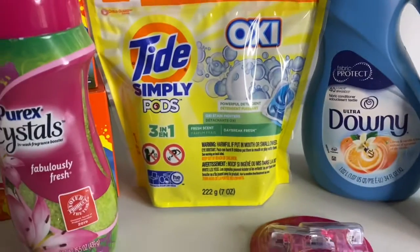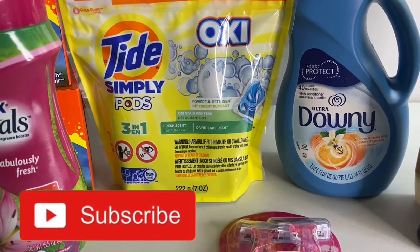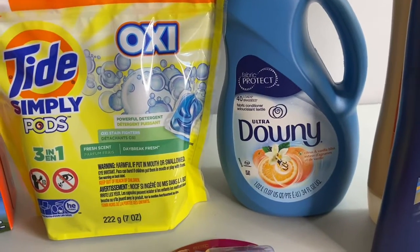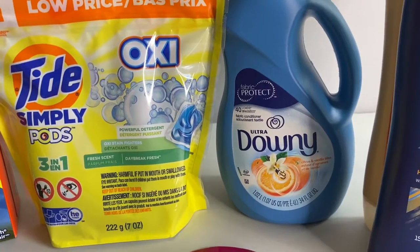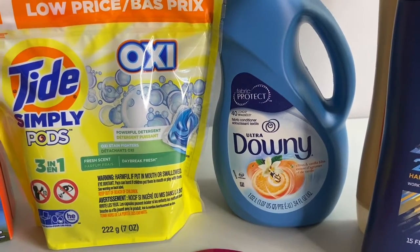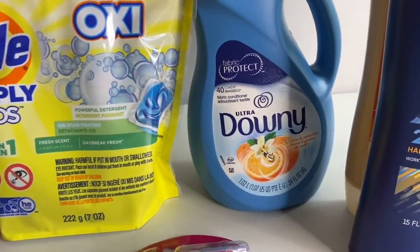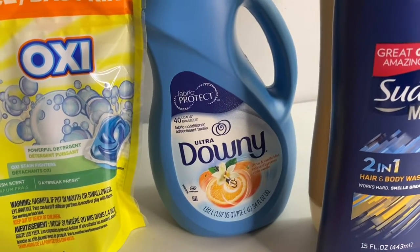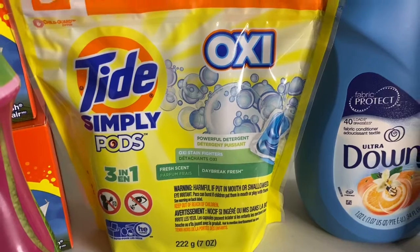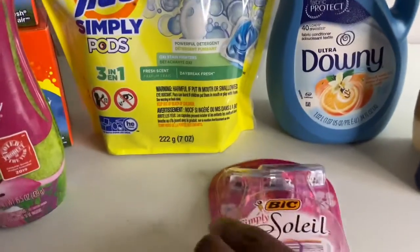Next is the Tide Simply — there's a two-dollar-off digital coupon attaching to the Oxy Simple Pods. Also, there's a one-dollar digital attaching to the Tide Simply liquid, but since I didn't want the liquid I got the Downy instead. The Downy is two dollars and ninety-five cents and the one-dollar digital came off. The Tide Simply pods are also two ninety-five and the two-dollar digital came off. I was happy about that.